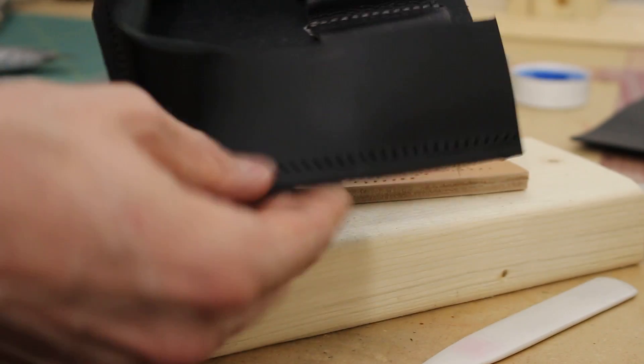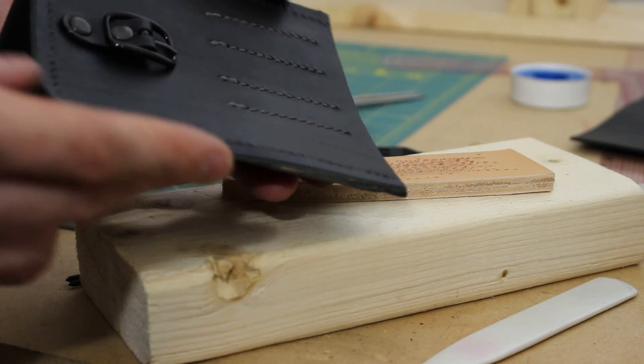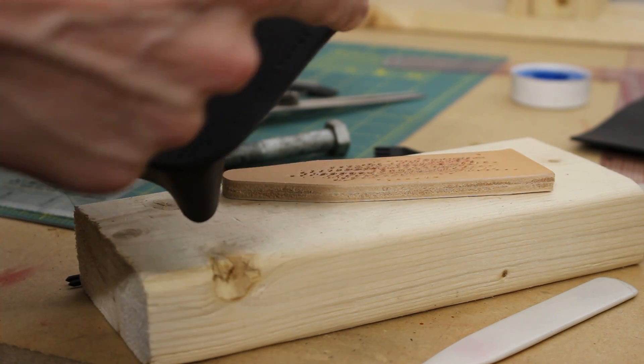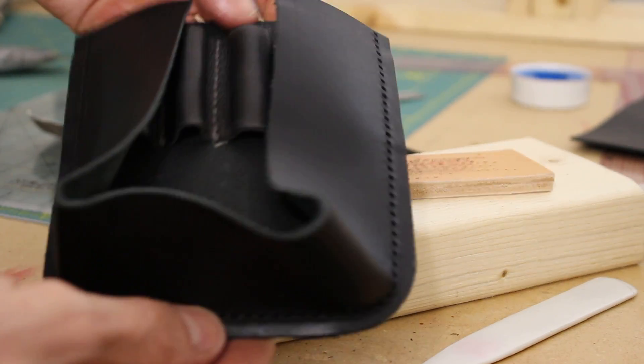I'd say it turned out somewhat decent. It's not lining up perfect on this side — I'm going to have to do a bunch of sanding anyway to make these edges nice and clean, and so maybe I can correct some of this and make the stitching line up with the exterior of this panel. But for now that's what it looks like, so I guess I'll stitch it.